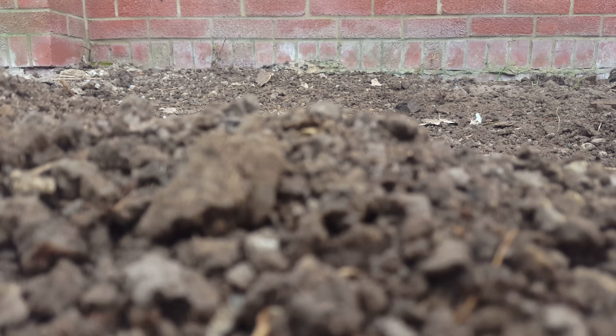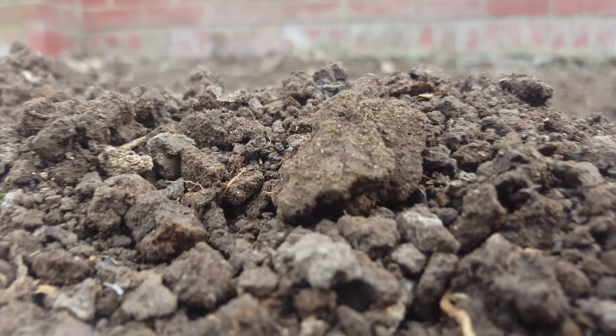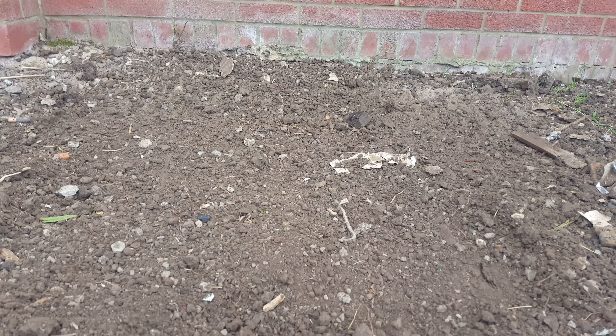Straight down — yeah, as you can see, from the dirt, to the focus on that, this is where the hill bit is of the dirt.